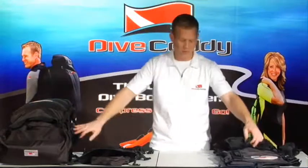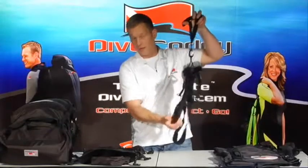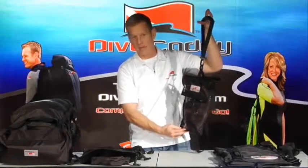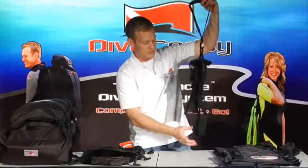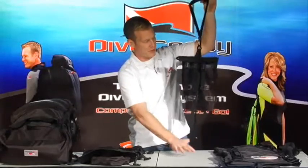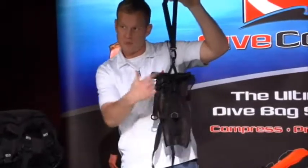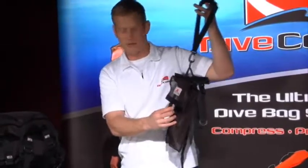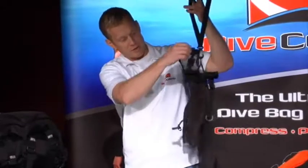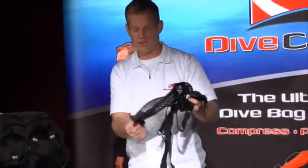Inside the travel bag we've got our fin caddy. I'll pull out the fully engaged fin caddy from inside the travel bag here in just a second. It's got a strap that your fin heels right into down here. Everything's fully adjustable. Your regulator and life support spool up right here for easy transport to and from the boat and for safekeeping inside your bag. On the back we've got a mesh bag where you can put all kinds of little stuff.